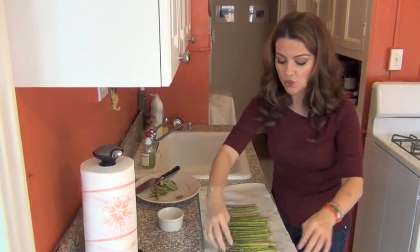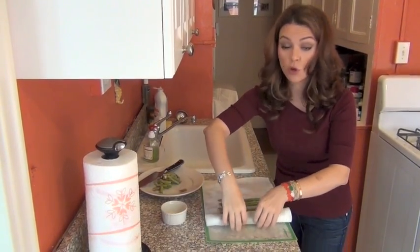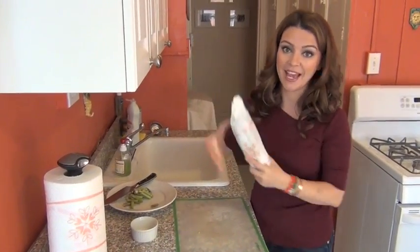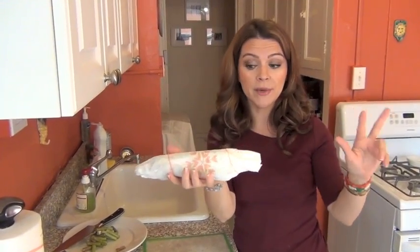And now I'm ready to roll. I'm rolling the paper towel onto the asparagus like so, and now this little candy package is going into the microwave for about three minutes.